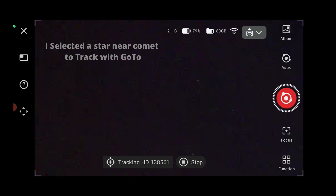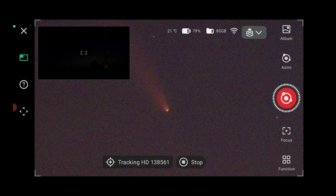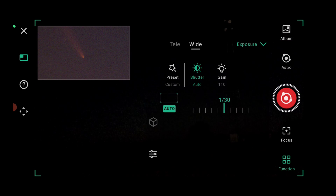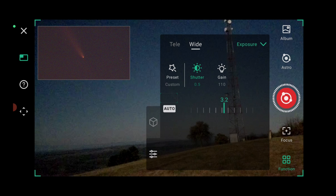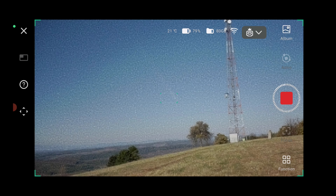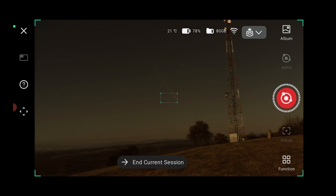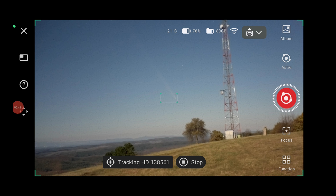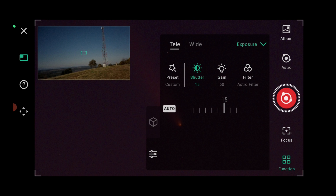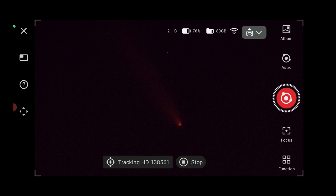Let's go white field now, five seconds, gain 40, and try a live stack. Oh, so nice! You can see all the tail. We have the full moon, so we don't go too long. We'll do a two-minute stack. Now going telephoto — fifteen seconds, gain 40. We'll use an astro filter to get the secondary tail as well. Let's begin and try to keep it sharp. We'll start with one minute, then do a longer stack.